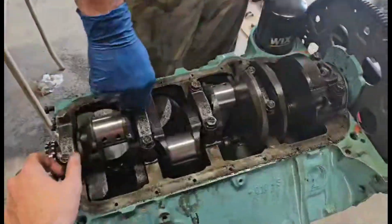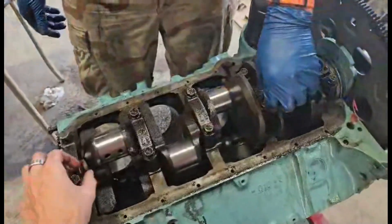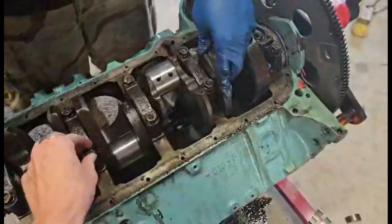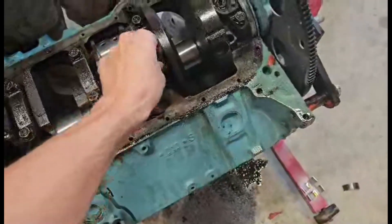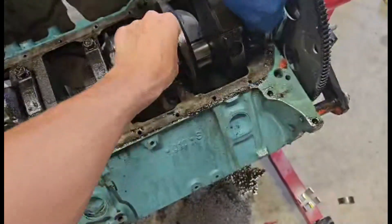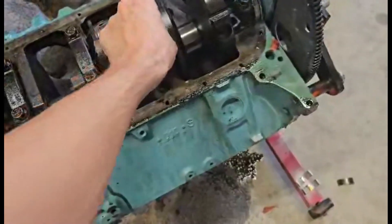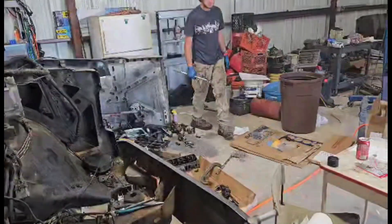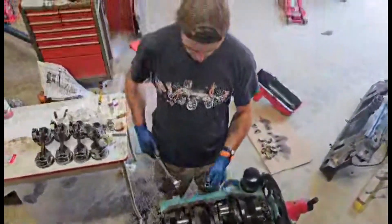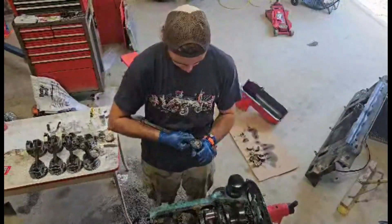A torque wrench might be a wrench, but I don't personally use it as just a wrench. I wouldn't try to turn these with a torque wrench to loosen them — it's got a loosen setting, sure, but just do it by hand if you can. Get them all the way down far enough to actually start being tight before you want to use the torque wrench. Make sure you're set on 70, and you go until you get the click.